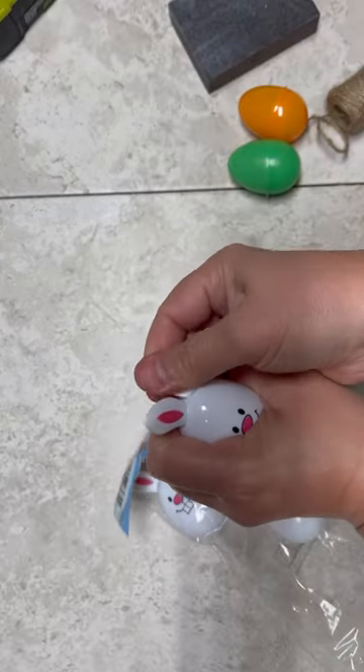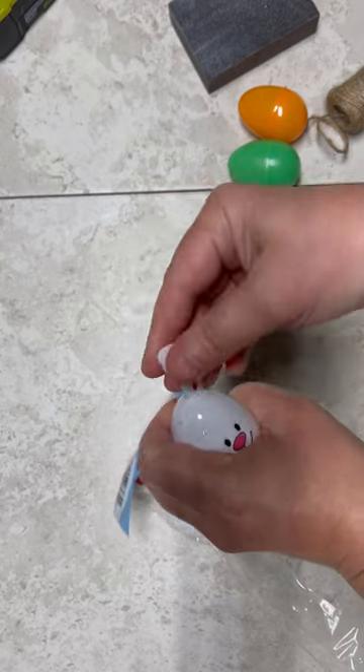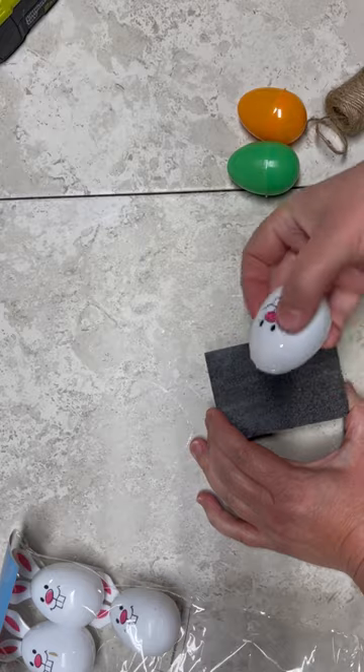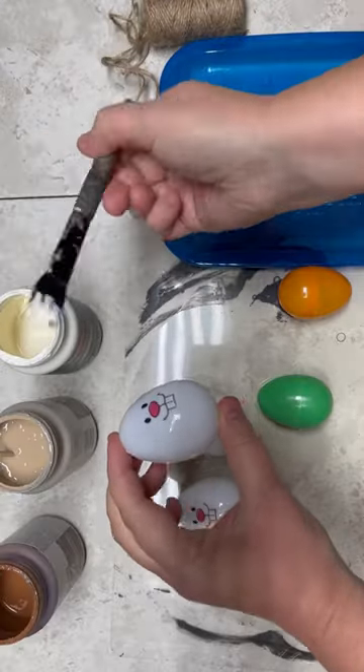I'm starting with some Easter eggs. I actually got these at Dollar Tree last year on Easter. I just popped the ears off and then sanded the top, but you could use regular Easter eggs like I have over there.